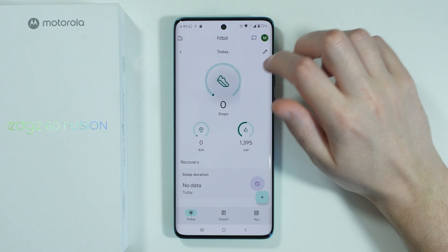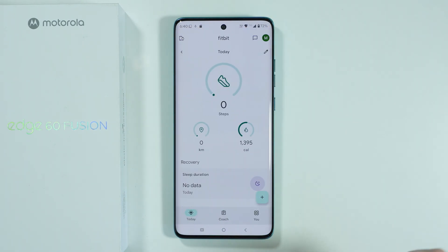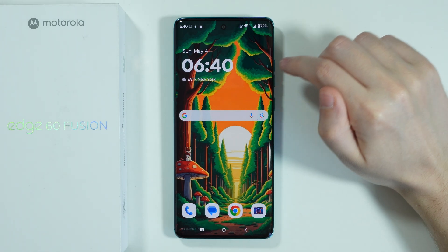Over here you can see the step counter. You can also check days, weeks, months, and so on. You can go to the app pretty much anytime you want to check the step counter.